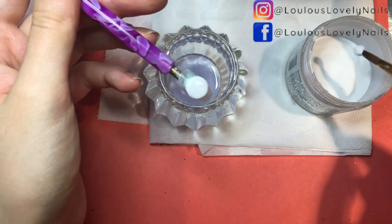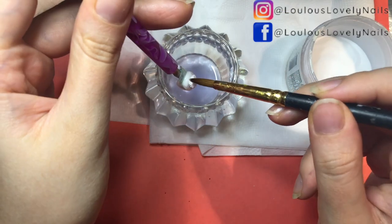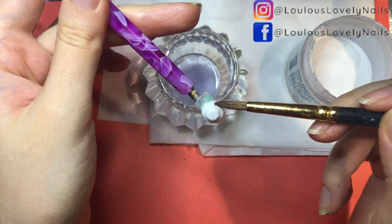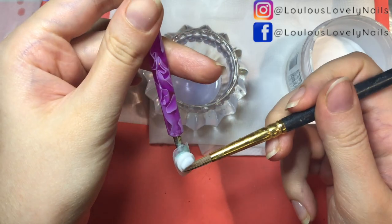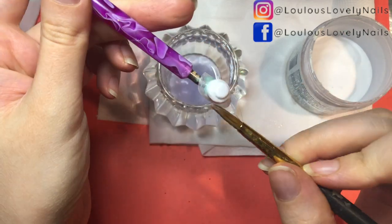Repeat creating a circle but smaller, right on top of the circle you just created. This time we will keep adding layers of circles on the small circle to create a hat. It's easier to work in small layers, so be patient as it will be worth it in the end.